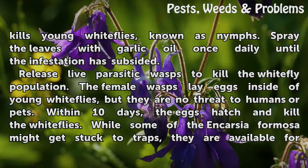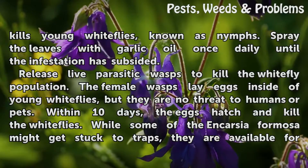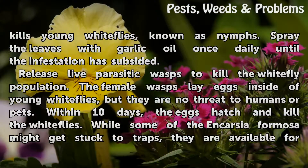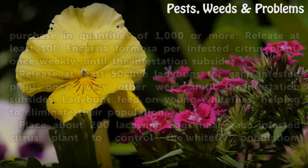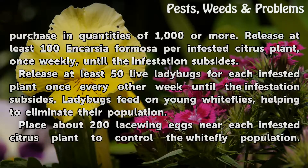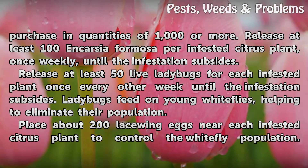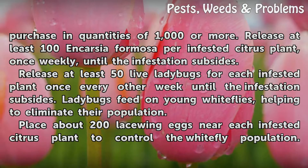Release live parasitic wasps to kill the white fly population. The female wasps lay eggs inside of young white flies, but they are no threat to humans or pets. Within 10 days, the eggs hatch and kill the white flies. While some of the Encarsia formosa might get stuck to traps, they are available for purchase in quantities of 1,000 or more. Release at least 100 Encarsia formosa per infested citrus plant, once weekly, until the infestation subsides.